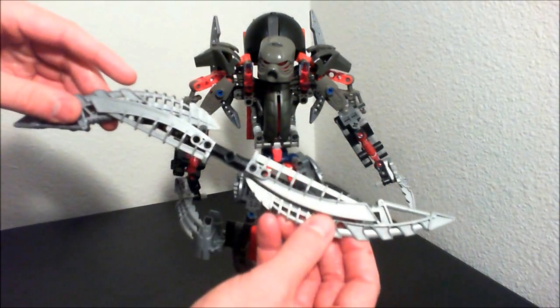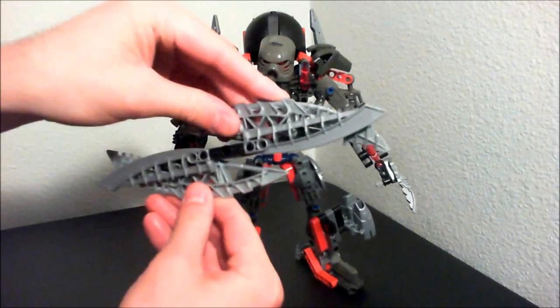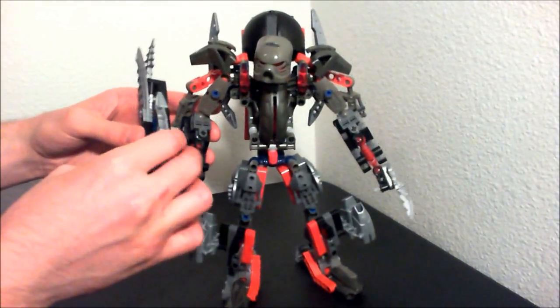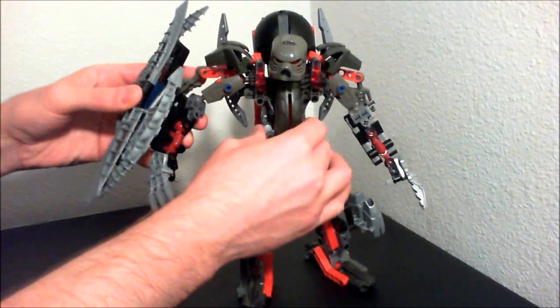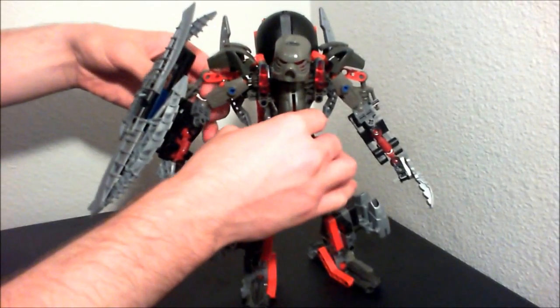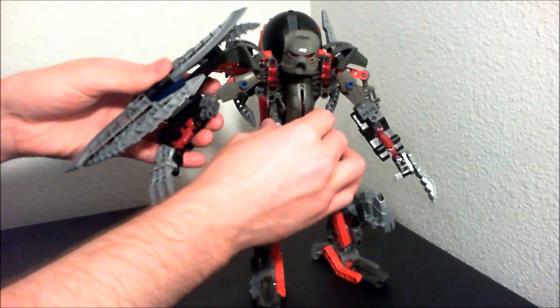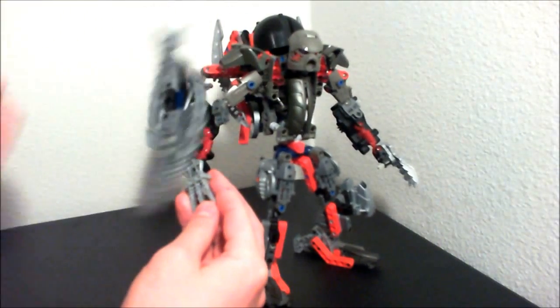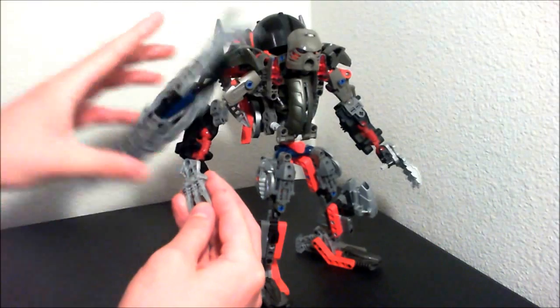So now we have his weapon, which is his rotor. We can just snap it shut like that, and put it on his arm. This way he has sort of a spinning shield — it can spin nice.